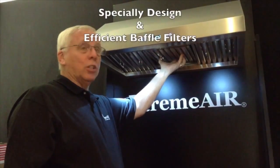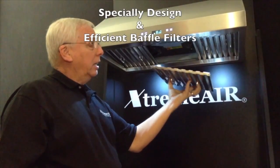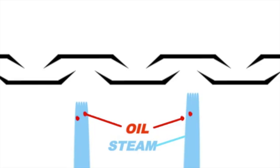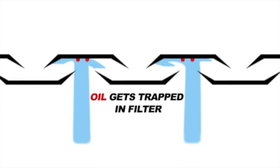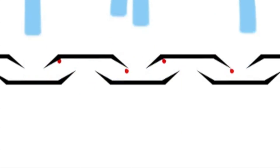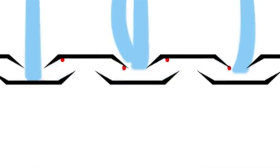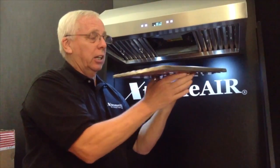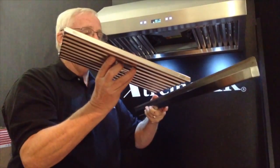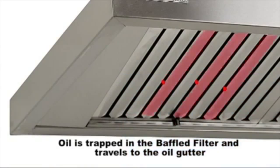Extreme Air has one of the most efficient baffle filters. Our filters are specially designed. As the oil and the steam move upward, our upside-down tray makes the oil lose its momentum and flow into the bottom tray. Our filters are slanted so that the oil flows into our oil container.